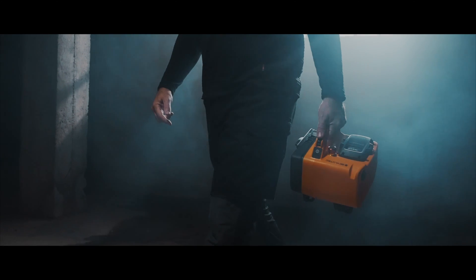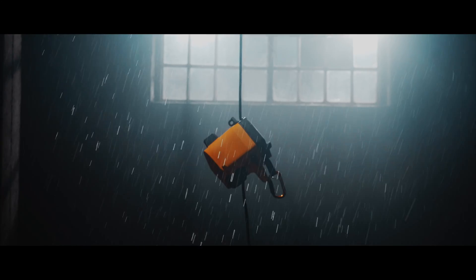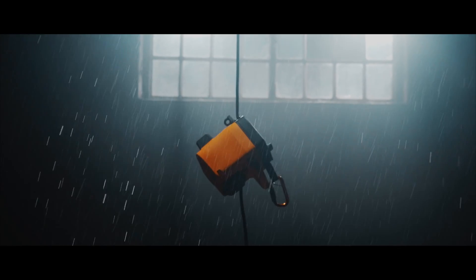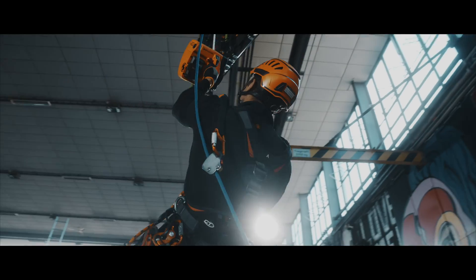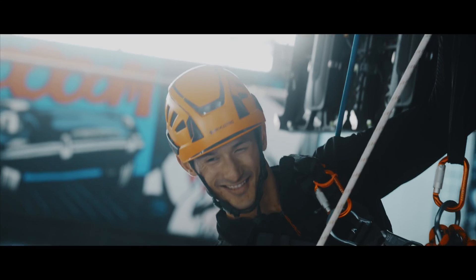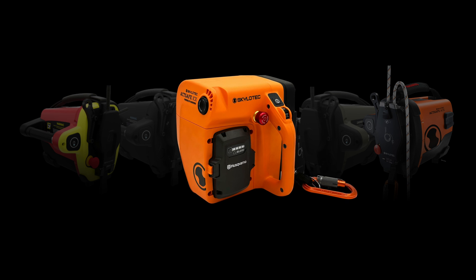Weighing only 7 kilograms, its IP55 rating ensures it thrives anywhere, enabling us to conquer diverse environments. Ascending and descending with precision is now a well-managed control process. ActSafe ICX fills the gap in our power ascender range.